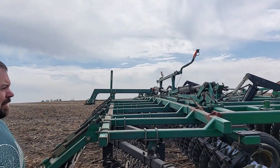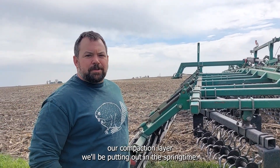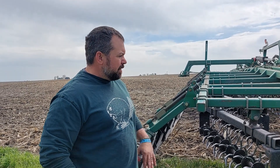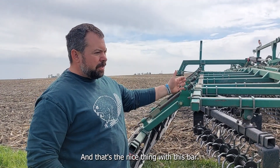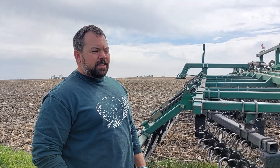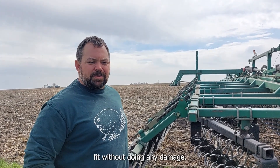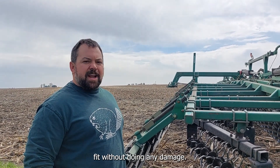We've got the tracks on there to help reduce the compaction layer we'd be putting out in the spring. That's the nice thing with this bar — being all vertical tillage, there's no compaction layer underneath it. It slices in, opens up, and gets things fit without doing any damage.